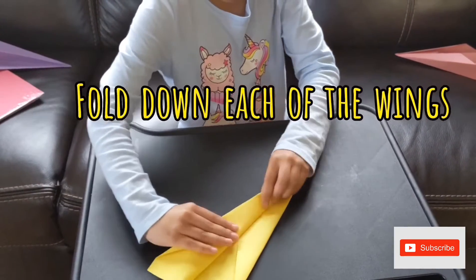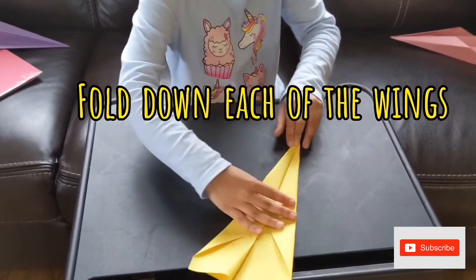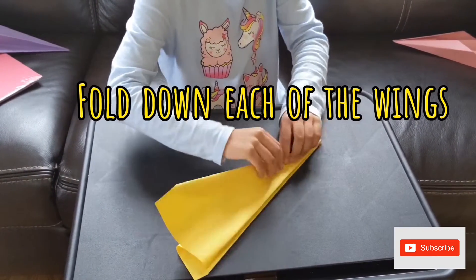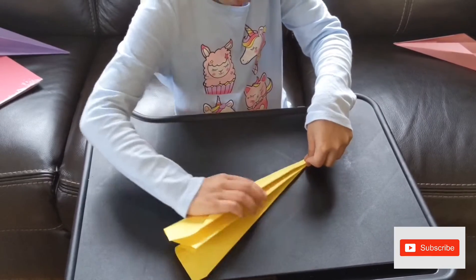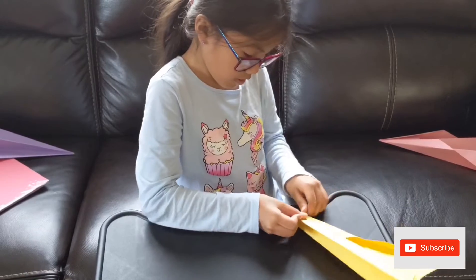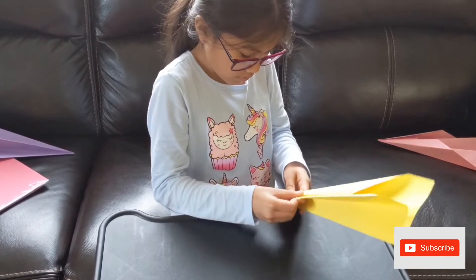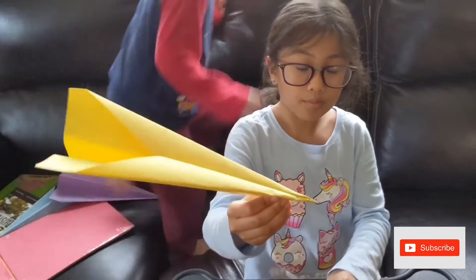Then, you are supposed to fold these like a tail. Then, you are supposed to fold these like a tail. And now you've got yourself the paper airplane.